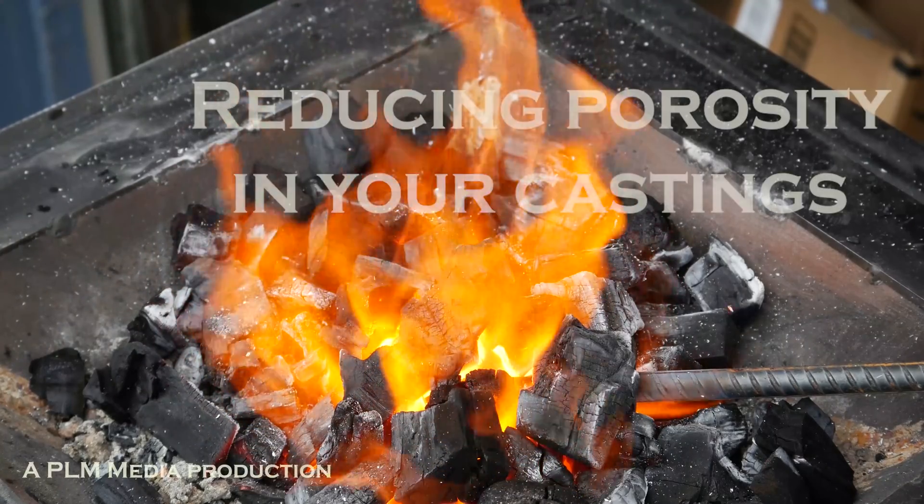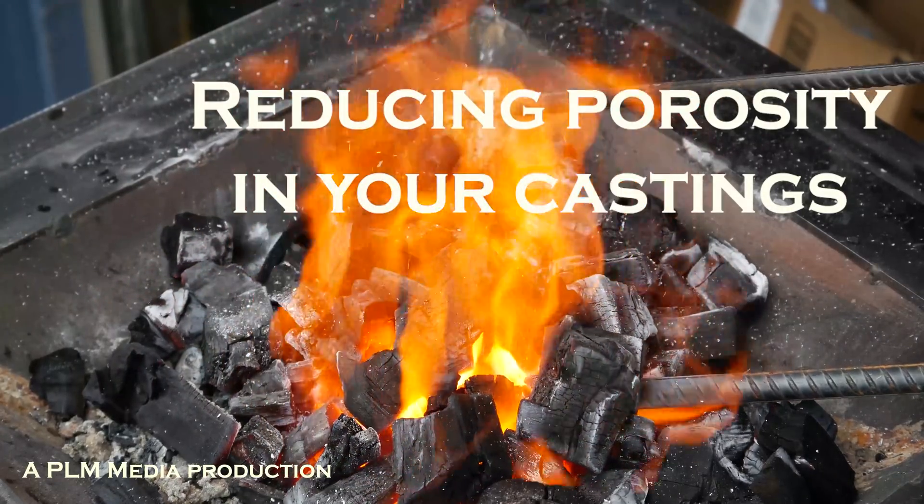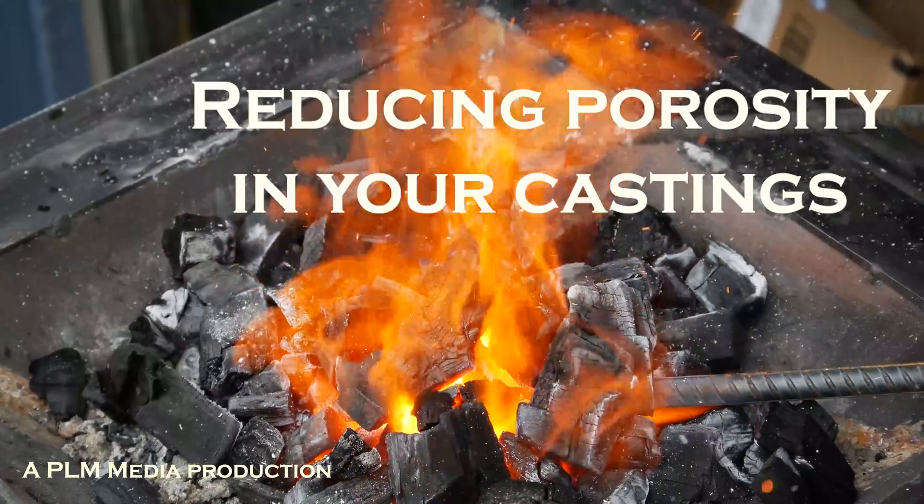We're doing more science today. I am taking a huge risk here, but I am going to try to prove or disprove something. I don't know if I'll be successful or not. I'm going to do two pours — a pour that is sort of traditional, which you see a lot of guys doing on YouTube: the split mold pattern, big sprue, big gates in and out. Maybe even an extension of the sprue higher.